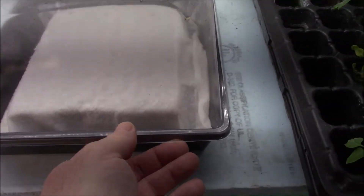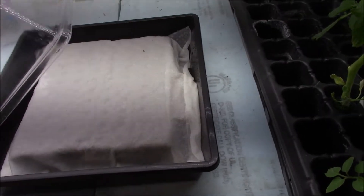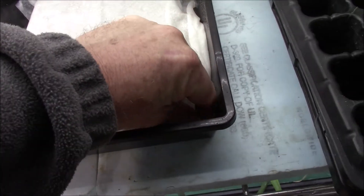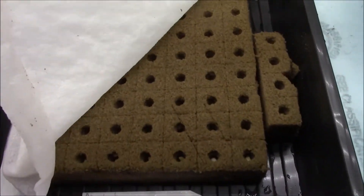This is a 10 by 10 tray that I've got with some oasis cubes that I pre-wetted, and I put the seed in there.